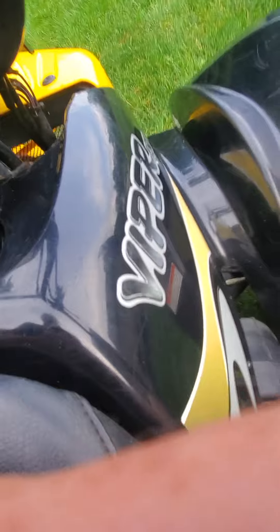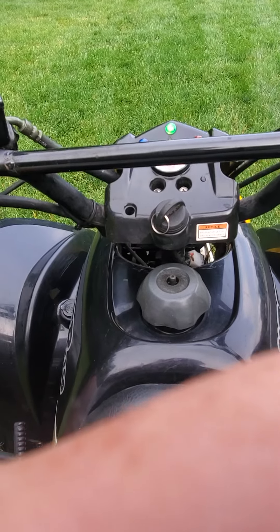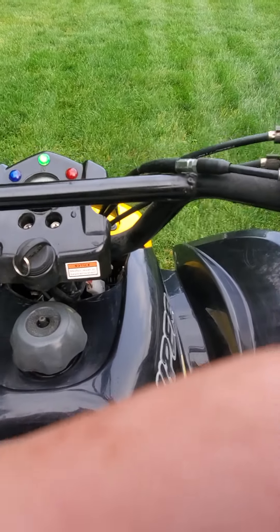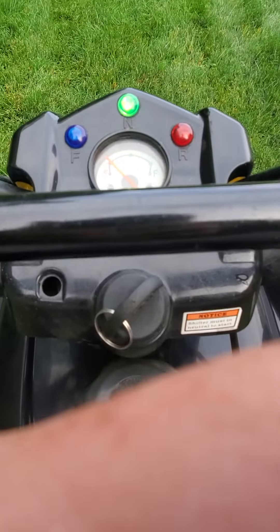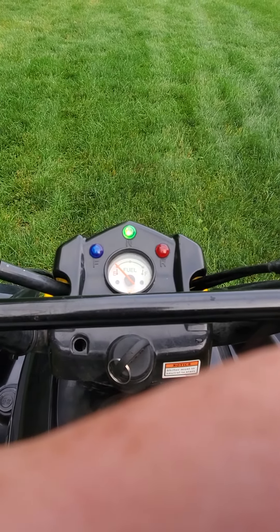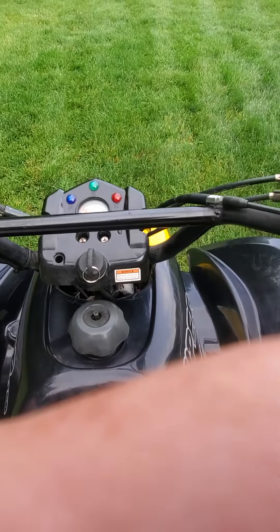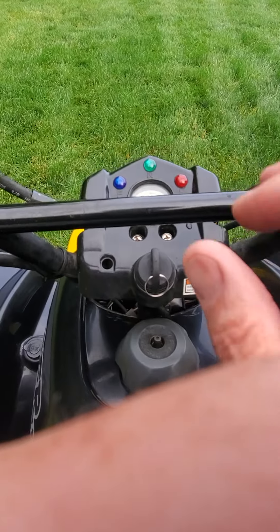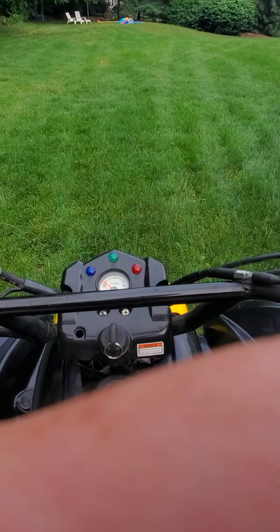So now it's in gear and this is a throttle. It's really hard to steer it and run it with a camera in my hand, but this break right here is for both front brakes, and this break is for just the rear brake. But again, if you come to a stop and you put it in neutral, it'll sit there and run all day.